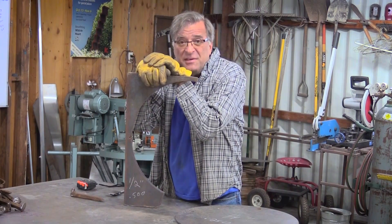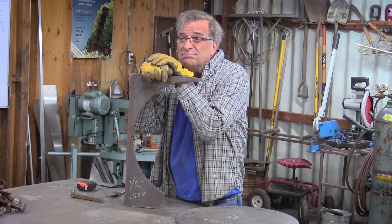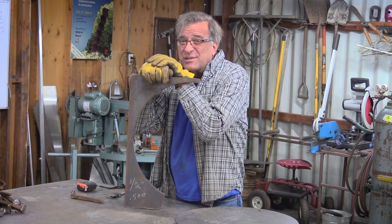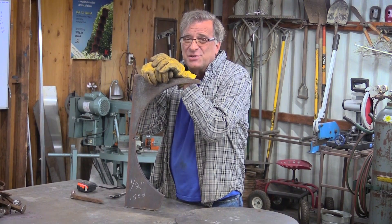Half inch — that's .500. Do you really need 500 amps to weld it in a single pass? You might, depending on your machine. Like I say, this is just a guideline, just a ballpark. Just something to get you in the right neighborhood where you can adjust it to what you need.